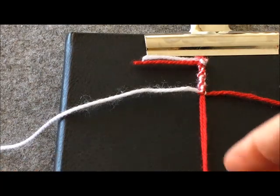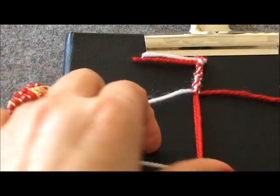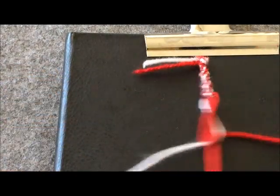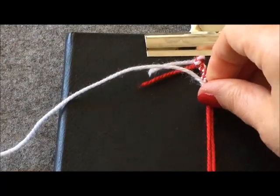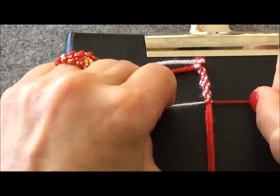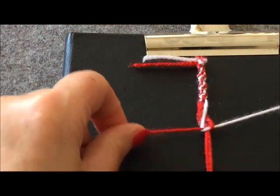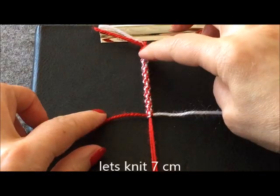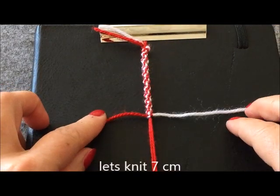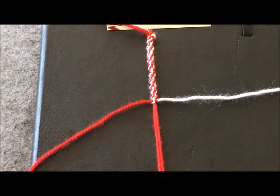İşimiz burgu olmaya başladı, dönmeye başladı. Ben üst kısmı 7 santim ördüm; şimdi tam ortaya gelecek yere bir ara aparat koymak istiyorum.